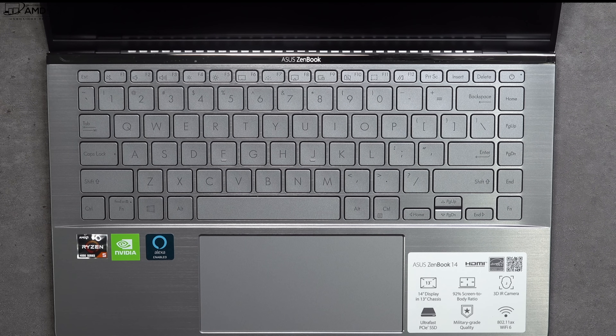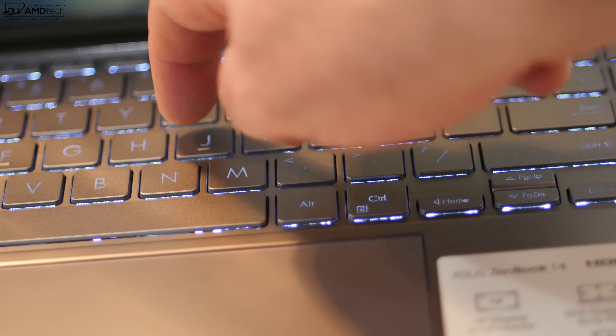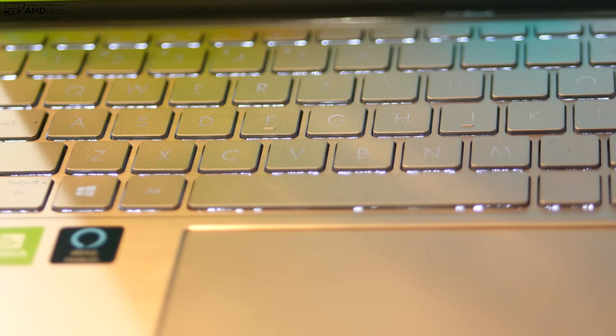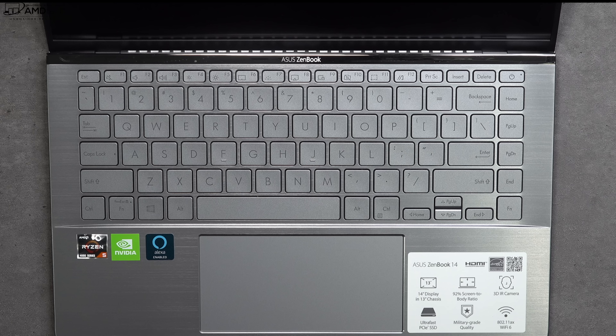As far as the keyboard is concerned, it's actually pretty comfortable to type on for extended periods of time — decent key travel, decent tactile feedback — and it does have a multi-stage backlight, allowing you to work in a dark or dimly lit environment. It also has a precision touchpad: two-finger scrolling is smooth and all Windows 10 gestures work as advertised.